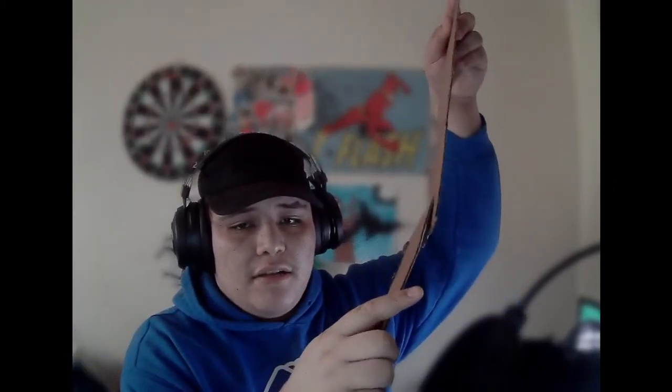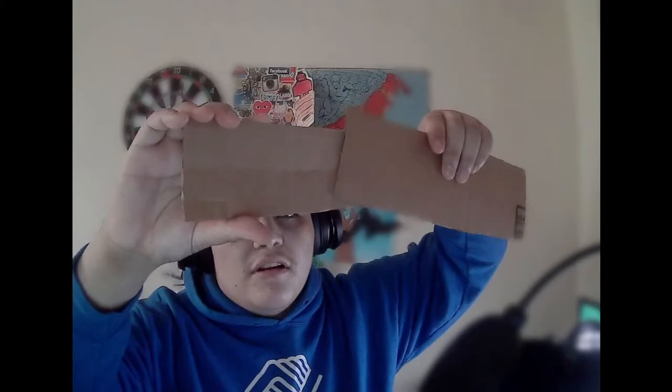Now that we have our rectangle cut out, we're going to use one of the longer pieces that came out from the cutout and put it as our handle. Mine looks a little bigger, but I'm going to be gluing it on a little closer and might cut it down a little slimmer, or you can get a slimmer piece and put it as your handle.